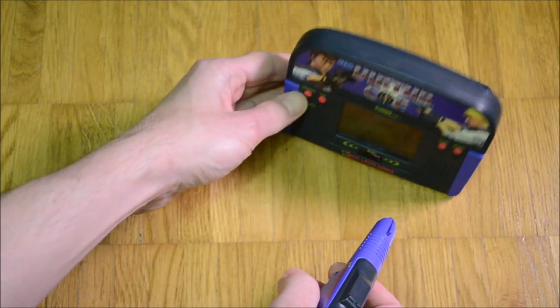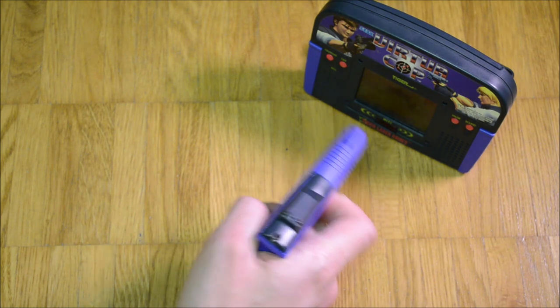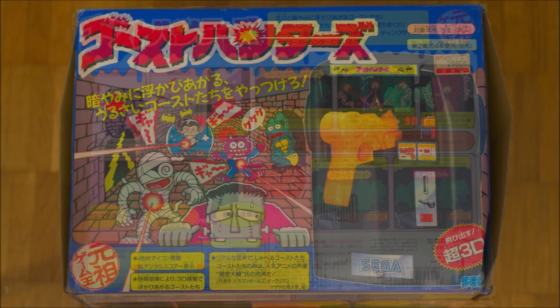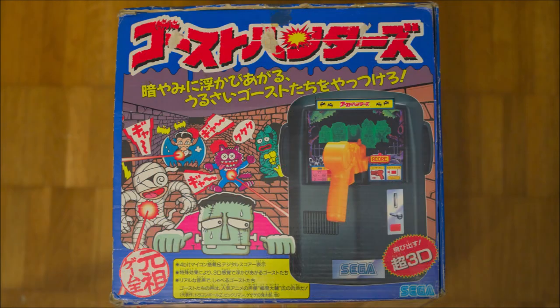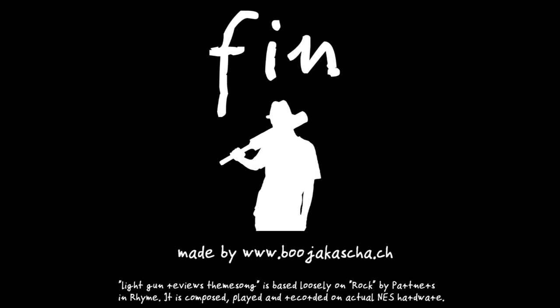Tiger Electronics did the laser game series, an example of which I have covered in episode 176. The box is very cheerful and colorful. The five monsters are depicted in a large artwork which is reused several times. Detailed photos of the Ghost Hunters cabinet allow a close look, and the explanations tell the customer exactly what to expect. This is the end of the review. My name is Ben, I thank you for viewing.